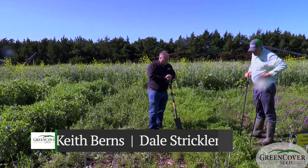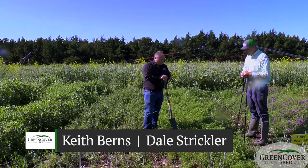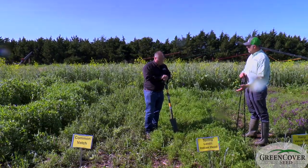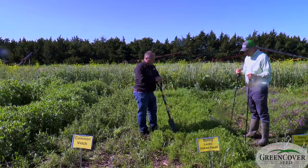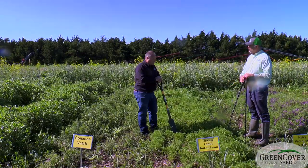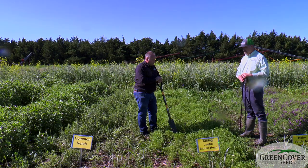All right, Dale, now we have spring lentils. These are Indian head lentils, kind of an old variety of lentils. As you can see from the lentils, not nearly as much growth as you're going to get out of vetch. We wouldn't expect that, but they are a little bit cheaper, and in my opinion, they're a little more drought-hardy than what a vetch plant is, and they're certainly not as competitive.